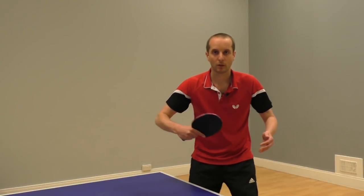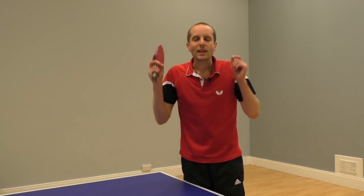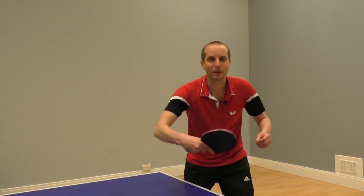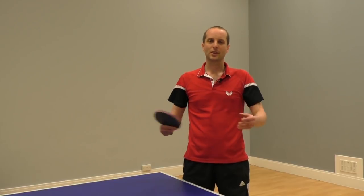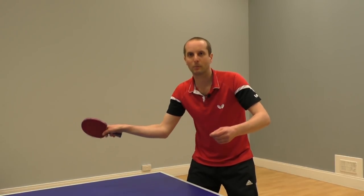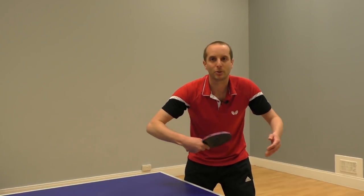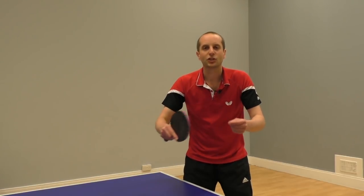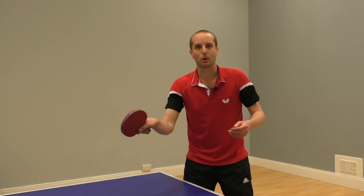So what's the best option — block, hit or topspin? If you really struggle with topspin serves, start with just the basic block. This is by far the easiest way to return a topspin serve to begin with. Over time, as you get the feel for it, you'll be able to develop this basic block into a faster block — you can return that ball back a little bit quicker. Then, with even more practice, you'll be able to develop that either into a hit or a topspin stroke. Your goal to begin with is just to get the ball back on the table, and that's what a basic block return can help you do.